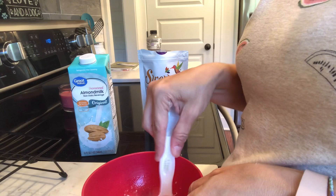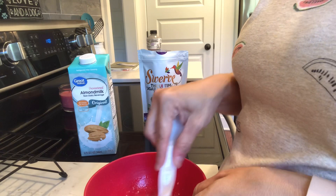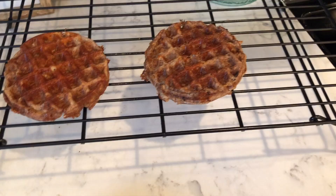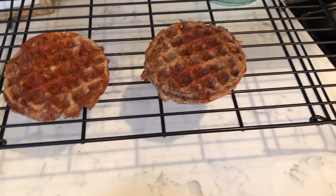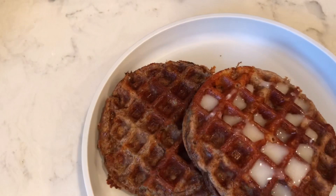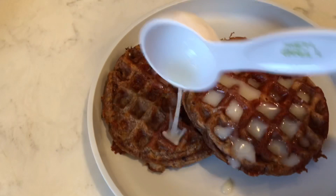So I put two tablespoons of unsweetened almond milk, and then I got some of the Swerve confectioners and put one teaspoon of it in here, and I'm just kind of mixing it all together. So these are all done, I'm going to plate them up and put some of this over it. I wish I made it a little thicker, but next time I'll play with the recipe and see how it comes out.